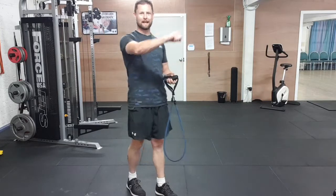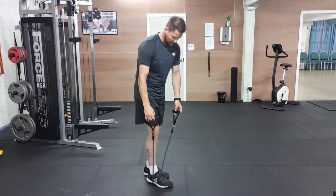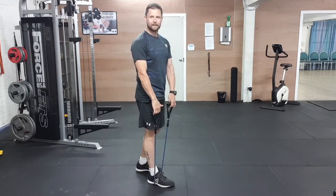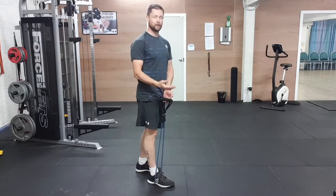Hey guys, this is going to be a shoulder exercise — it's a band standing front raise. What you're going to do with your band is pop it under one of your feet. Depending on how long the band is, that will determine the resistance you're going to have.